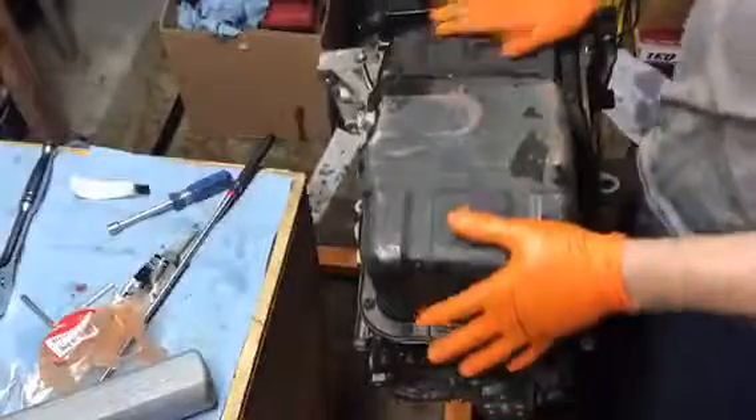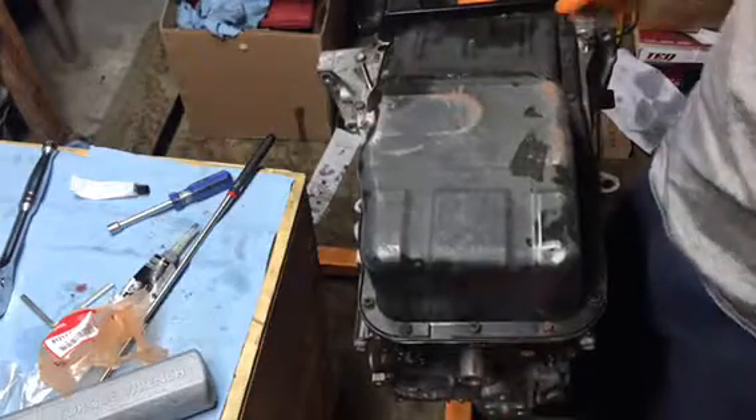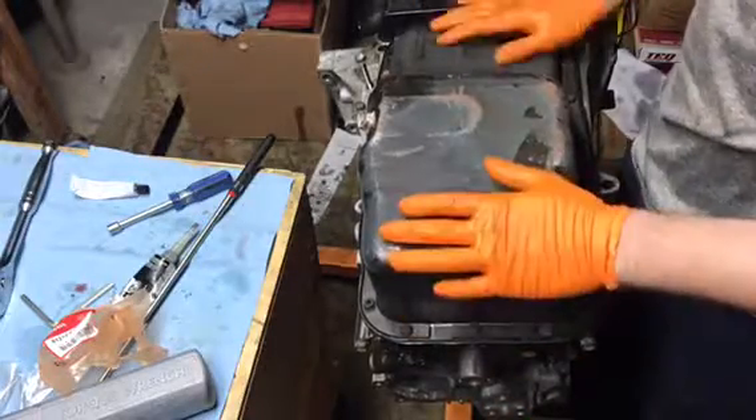Now that that's on, time for the oil pan. Get my oil pan bolts and bolt it down. The bolts are pretty ugly and I didn't really clean them up but they work and the threads are clean. Oil pan is on tight — now it's ready for the timing gear, tensioner, water pump, and post mount.